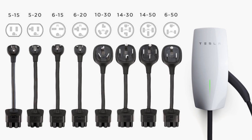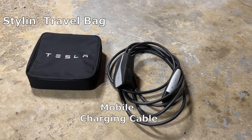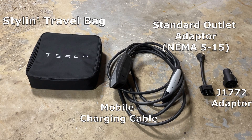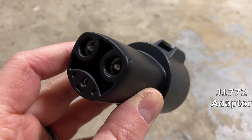Let's talk about what your options are for charging your Tesla at home. First, what comes with your car? A styling travel bag, a mobile charging cable that can be used at home or when traveling, an adapter for a standard outlet also known as a NEMA 5-15, and a J1772 adapter — which works for a good number of, but not all, non-Tesla chargers you see in public spaces.